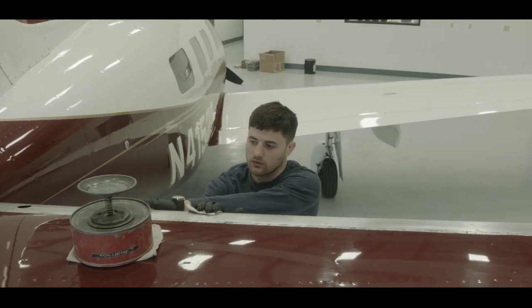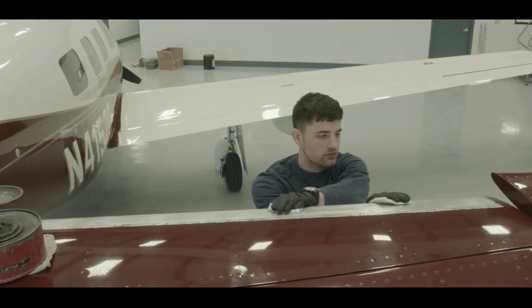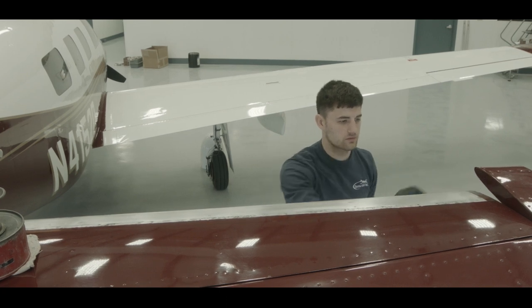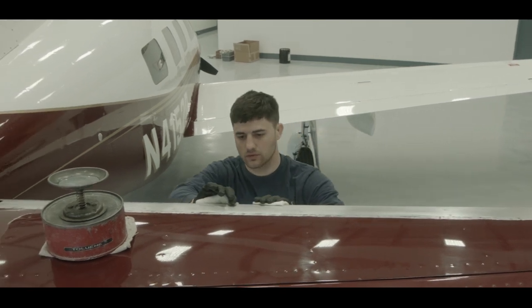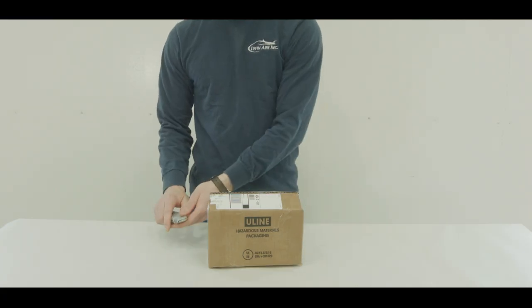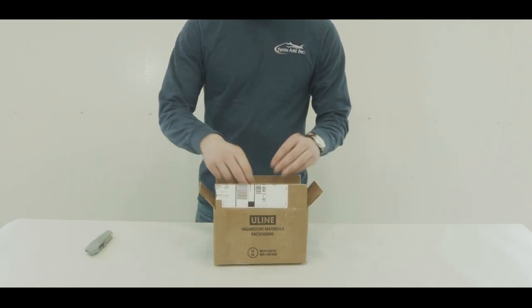Wearing toluene resistant gloves, use a lint-free toluene dampened cloth and begin wiping the leading edge, following immediately with a lint-free dry cloth to remove any chalk residue. Be cautious not to remove your newly applied permanent marker center line. Open the iShield installation kit supplied with the purchase of the iShield PSA de-icer.